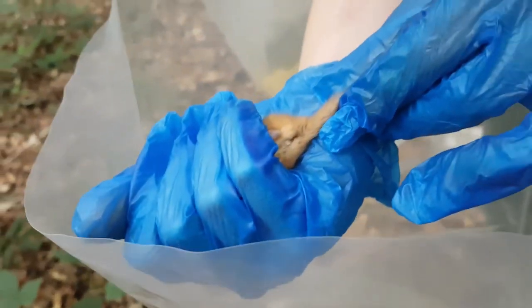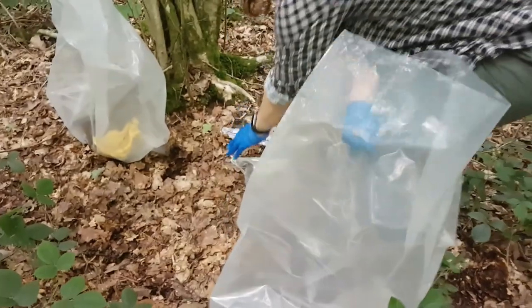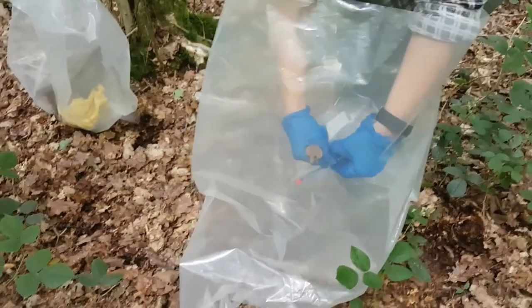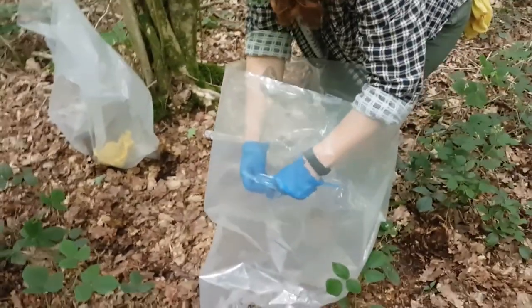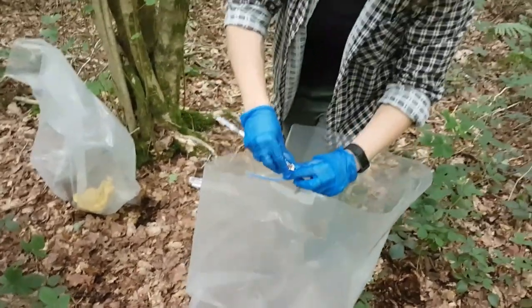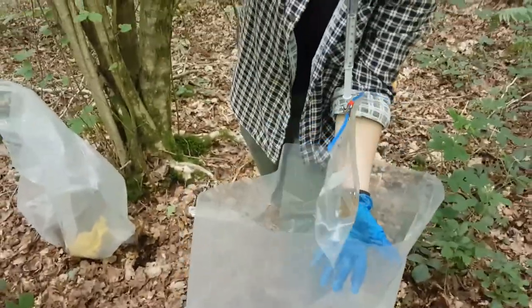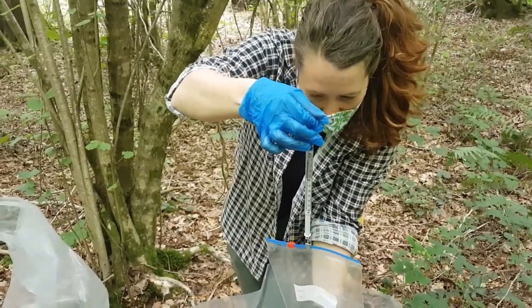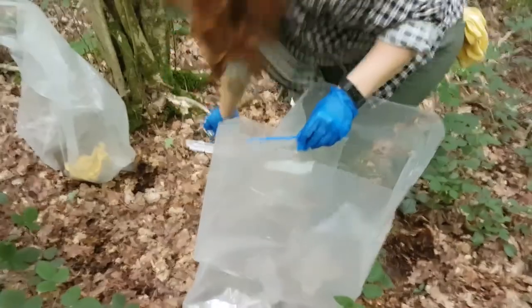So we have a male dormice. Amber's now putting the dormice into a little bag so that it can be weighed. We'll make sure we weigh the bag as well so we can take the weight of the bag away from the weight of the dormice. We're on 21 grams - usually the bag's about 7 grams, so we've got quite a decent sized dormice.